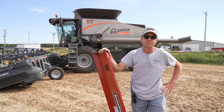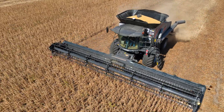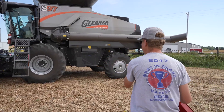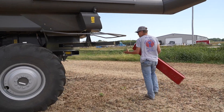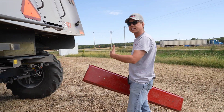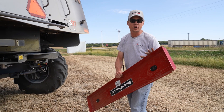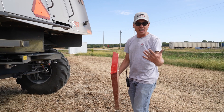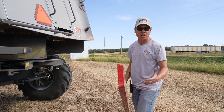We're going to use a drop pan here to be able to catch what's coming out the back side of the machine and measure how much loss we're actually getting. We're going to put this drop pan underneath the back side of the machine. Once the pan drops, the combine is going to drive over the top of it, and anything that comes out of the back side is going to be caught in this five by one foot frame. Then we're going to take it back, separate the chaff, and measure how much seeds, kernels, or whatever's in there to see how much loss we've got.